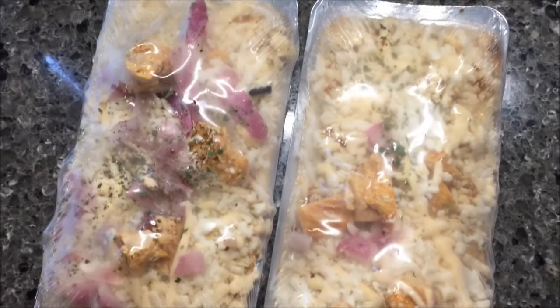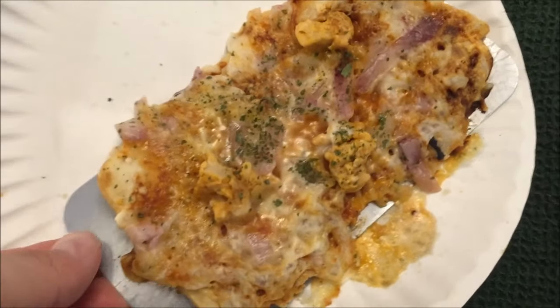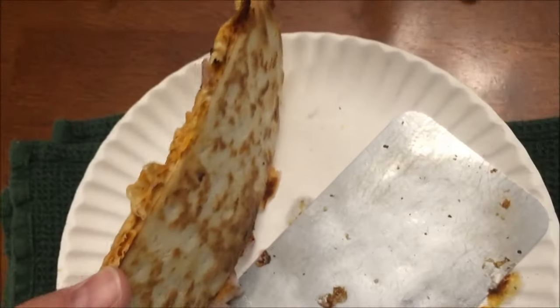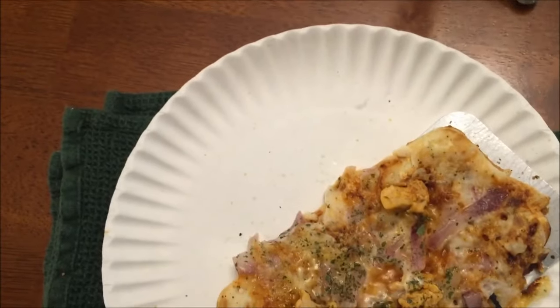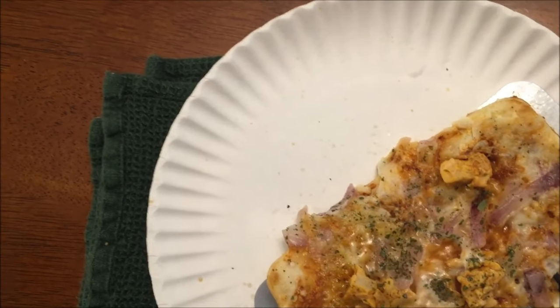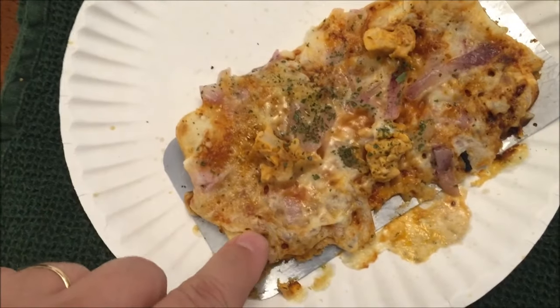Here's what it looks like coming out of the microwave. I did take a knife to separate it from the tray because it was stuck really bad. It looks kind of dried out. Next time, if I do another one, I'll probably do the lower setting — 155 — because that looks a little overdone.